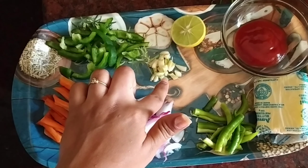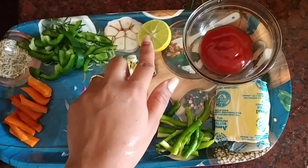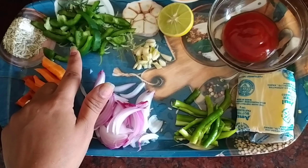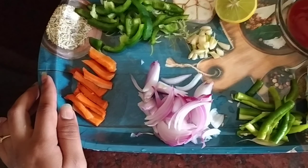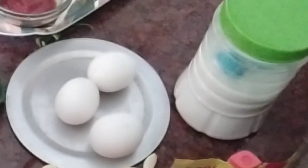9 ingredients: Velluli, Onion, Pachimichi, Butter, Chili sauce, Tomato sauce, Lemon, Capsicum, Carrot, Eggs, Salt.